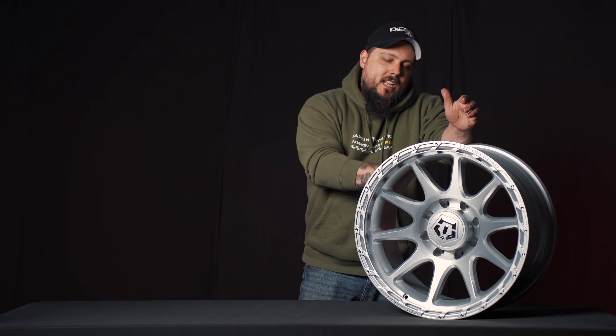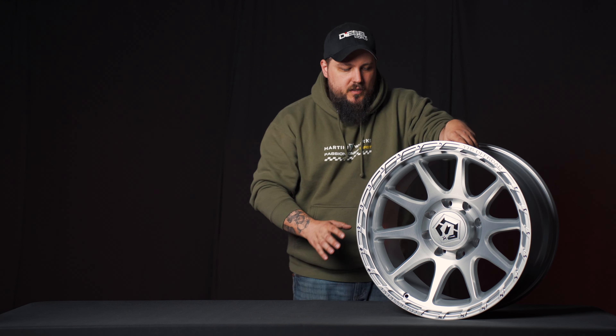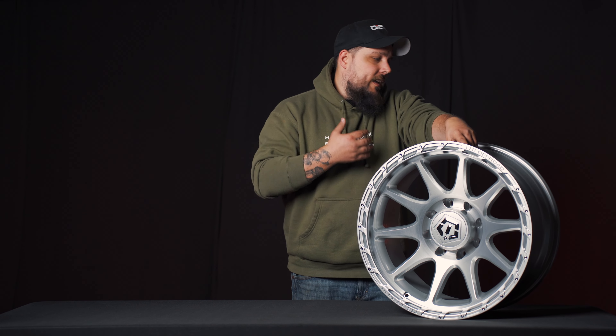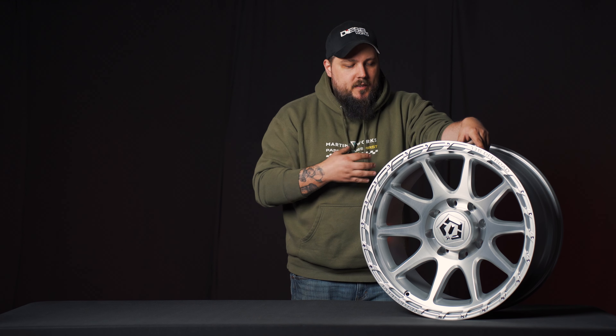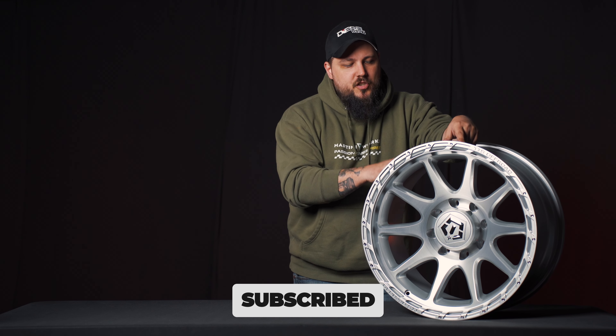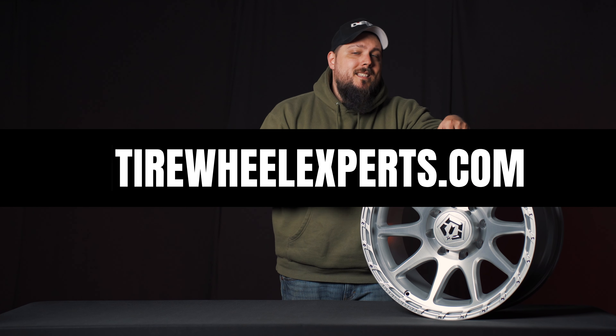Pretty standard stuff — this is a cast wheel by TIS, available in pretty much all your favorite bolt patterns. In terms of finishes, there are a couple of different options as well: there's a black and there's this one, of course. It's really just a killer looking wheel. TIS is coming out heavy in 2024 with some new styles — cannot wait. I'm putting this on my Duramax personally, so really excited for that. You guys will have to let us know what you think about the TIS 563 down in the comments below. Make sure if you haven't already, you hit that subscribe button — we're going to be bringing you more content just like this, unboxing and wheel reviews. Make sure you subscribe right here at Tire Wheel Experts. And if you need the best deals on wheels or tires, or both, check the folks out at TireWheelExperts.com.